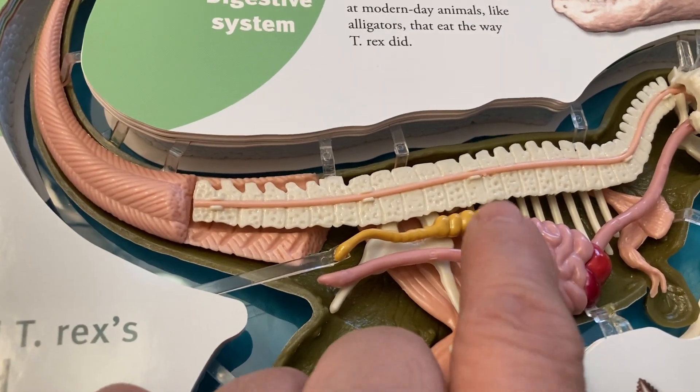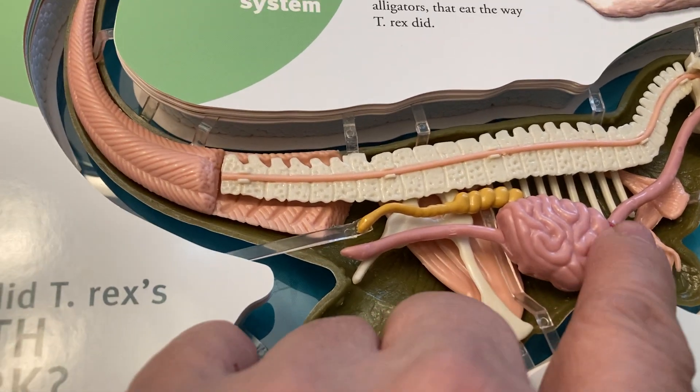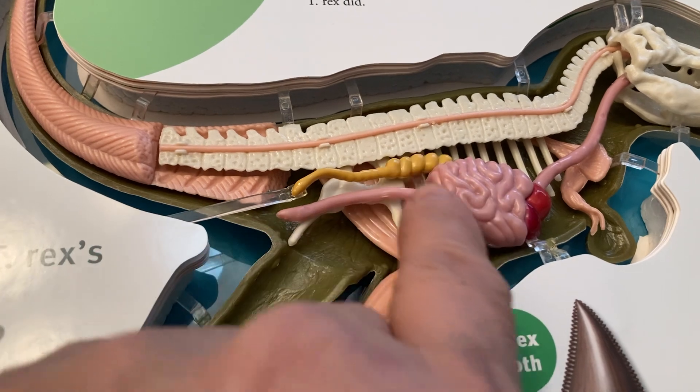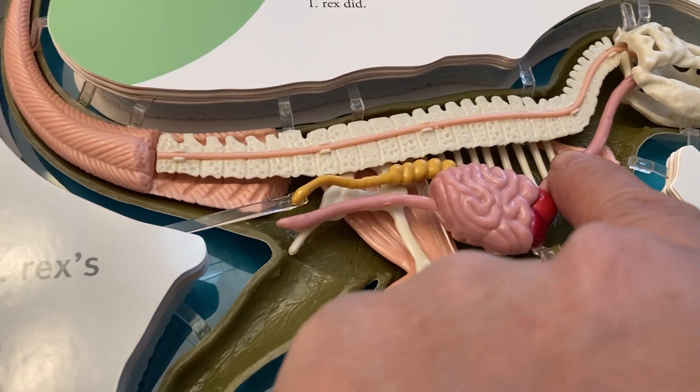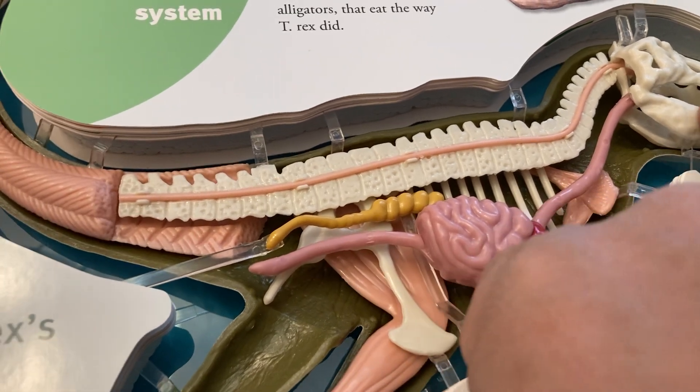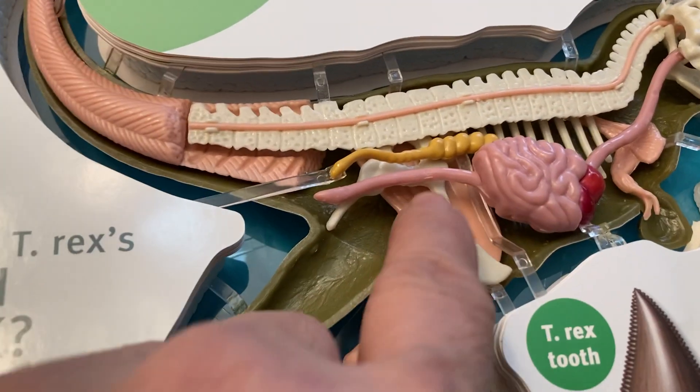This is the stomach or the intestine — this part is the stomach and this is the intestine. This is the esophagus, like a human being — there's an esophagus and their teeth. And this is their colon.